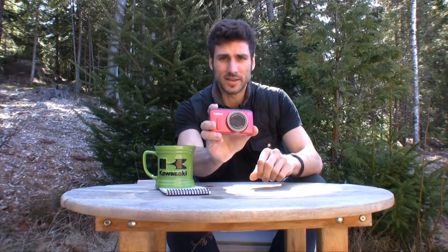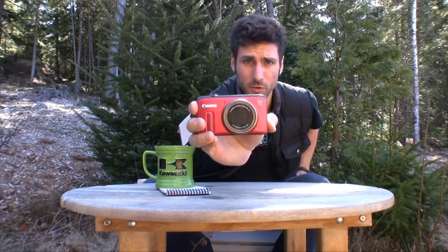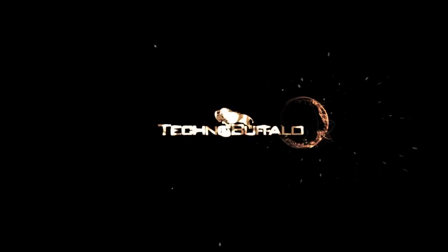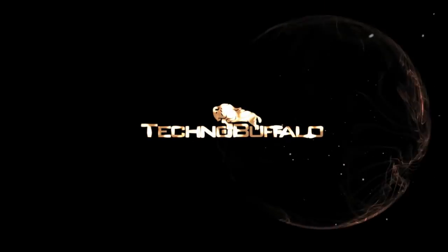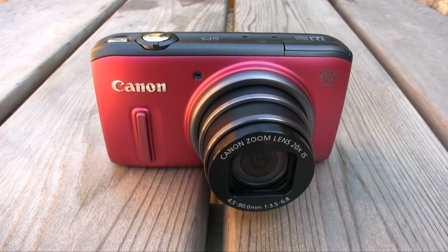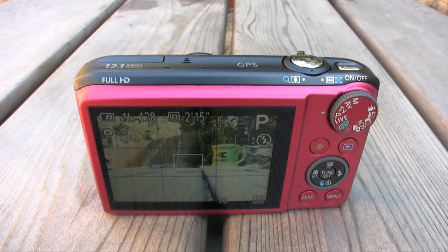Hey everybody, Mike Perlman here for TechnoBuffalo with a review of the Canon PowerShot SX260HS. Is this power-packed jack of all trades the model for you? Find out in my full review. Welcome to my Canon PowerShot SX260HS review. This camera is going to be very popular — on the shelves at Best Buy, at your local electronics store — and I'll tell you why throughout this review.